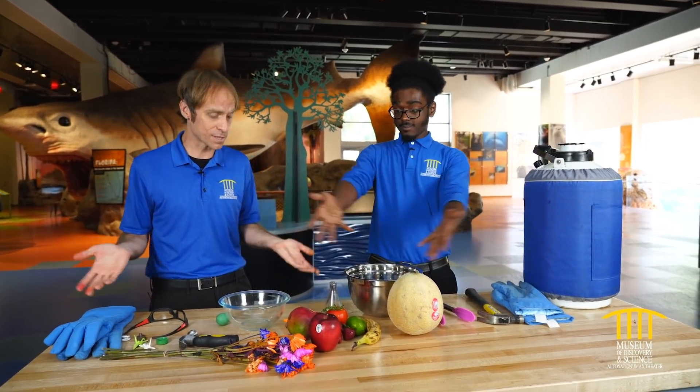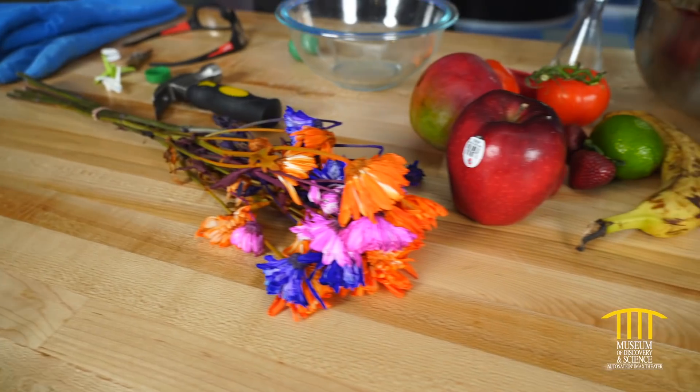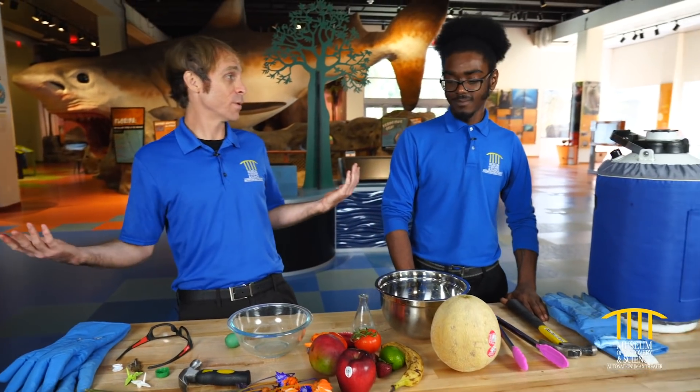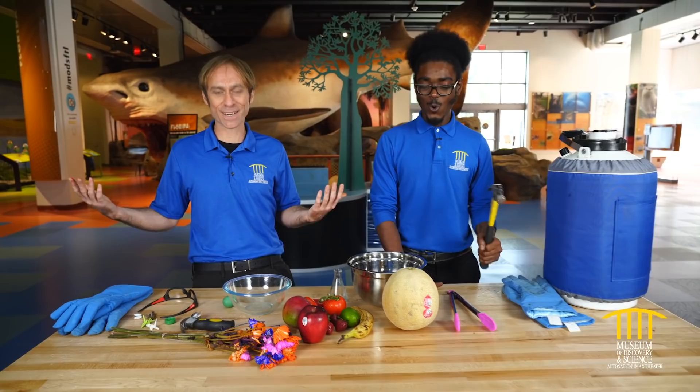We have a table full of random stuff and we're going to throw them in liquid nitrogen and see how they react — see if they smash or not. I'm ready to smash it all. So let's see what smashes.